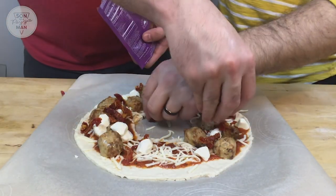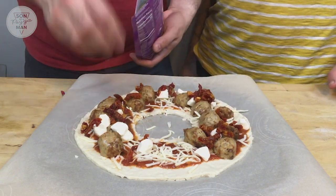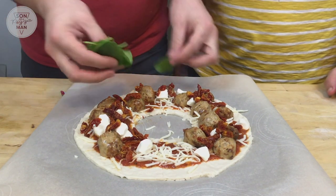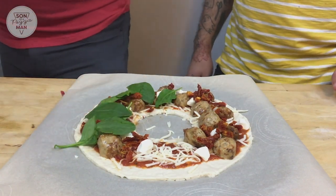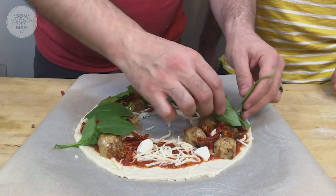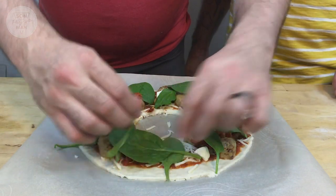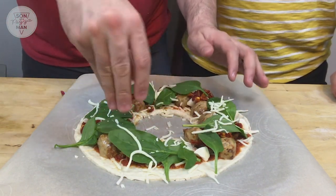Are any of these toppings supposed to represent specific parts of a wreath, or are you just trying to make it taste good? Well, I want it to taste good and I was thinking green and red and white. I'm going to put some spinach — this will be the green part. And then we'll put some more on after it bakes, because when we cook this it's going to wilt and not look very green. So far it's looking very wreathy. I think the most wreath part of it is going to be the spinach — otherwise it's just a ring.